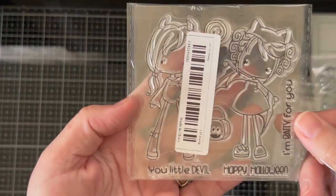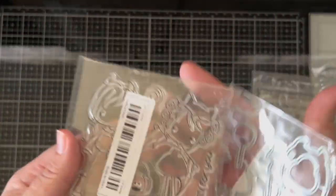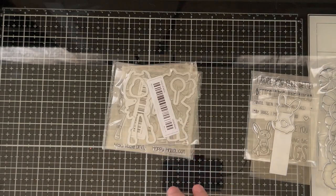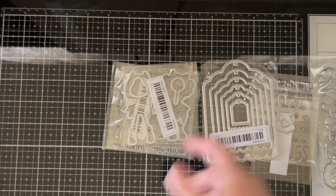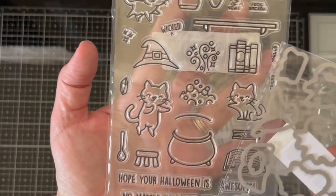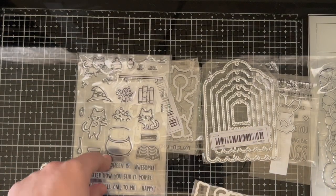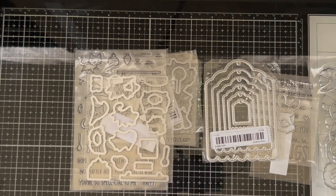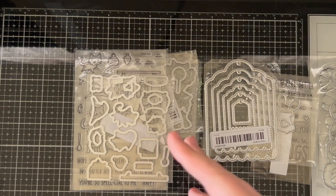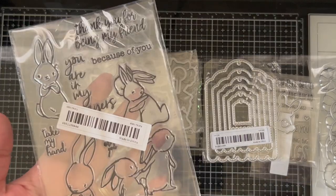And then this one was so cute — these little girls and they had a matching die that went with them. I got a tag die set. I love the scallop bottom — I'm a sucker for tags, I just love them. So I got this Halloween set and it had a matching die. There were a couple other ones I ordered — I remember it was cats or something but they didn't come in here. I think what happens is whatever link I use for that particular item is probably gone by the time they put the order in, and they just send what's available because it can go so quickly.